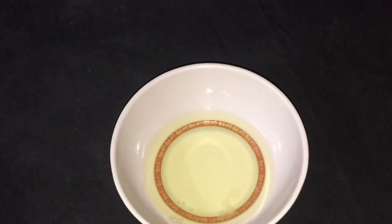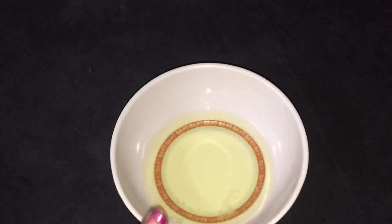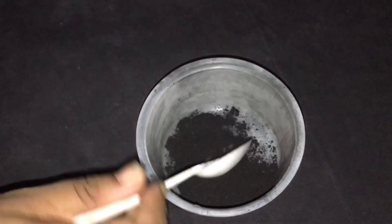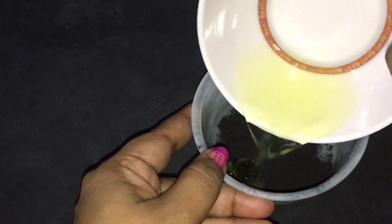To make this charcoal peel-off mask, we need the white of an egg. I have taken out the yolk and this is the egg white. Now I'm going to add 1, 2, and 3 teaspoonfuls of charcoal powder. You can get charcoal powder offline in any drug or chemist store, or you can also buy online. I got this 50 grams of charcoal powder online — I'll give you the link in the description box. Now I'm going to mix the egg white in and mix this properly.